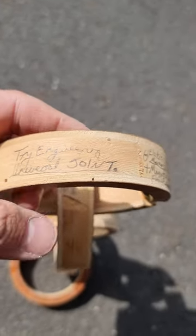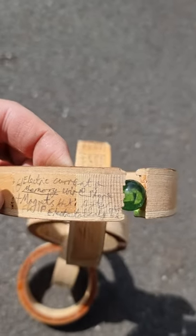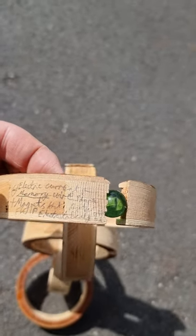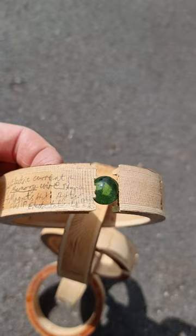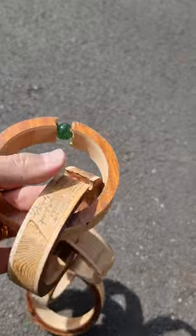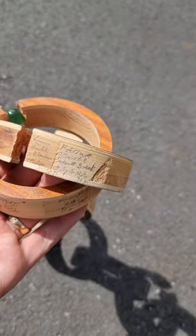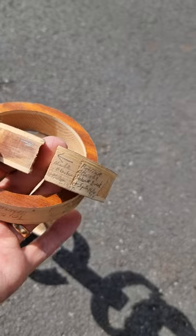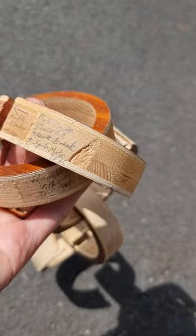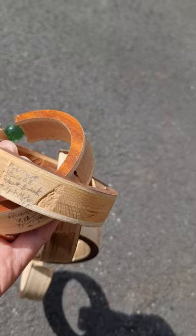It says: 'Try engineering universal joint, electric charge, electric current, and memory wire shape plus magnets that shifted' — don't know if electrostatically. I don't know. And then there's other writing on here: 'Mo... electric... pressure spinner... brake spin motor.'